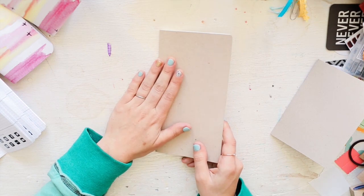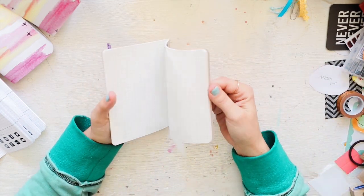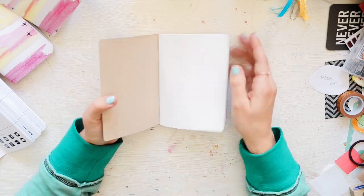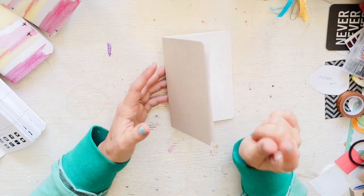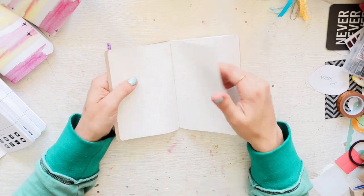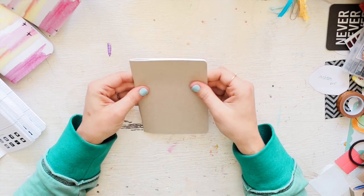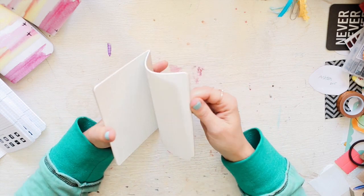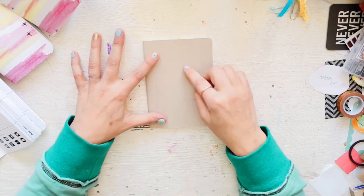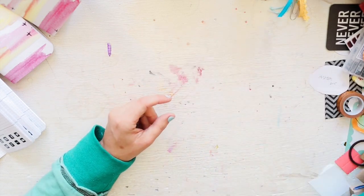This is the standard Tomoe River from Paper Penguin, and this is the A6 Tomoe in grid — which I'll be using for my bullet journal. I made my own bullet journal with purple grid Tomoe River paper, but this one looks so much nicer.